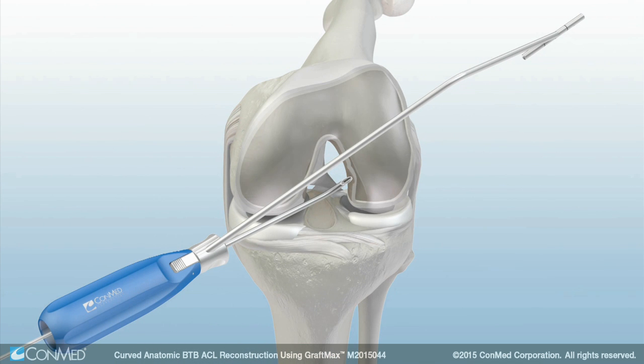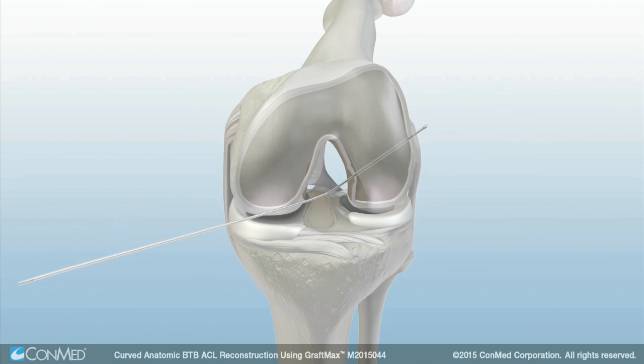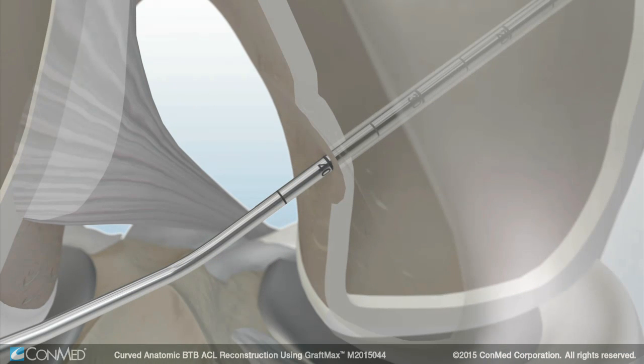Place the FlexExact pin through the curved guide. Then advance the pin through the femoral cortex. Remove the indicator and curved guide from the joint. Pull back on the FlexExact pin, hooking the head on the cortex to confirm the AC length.